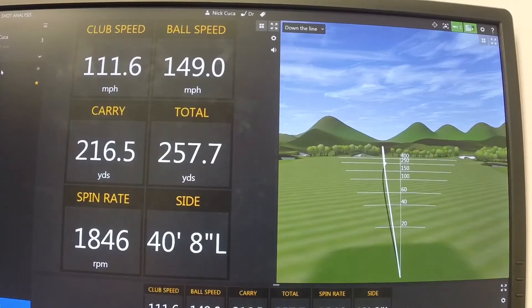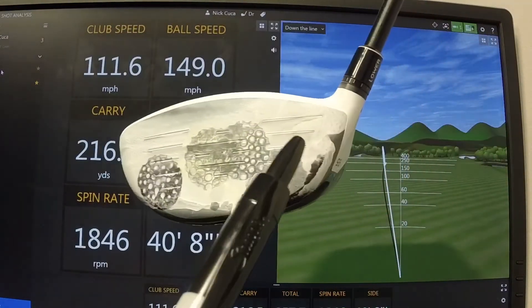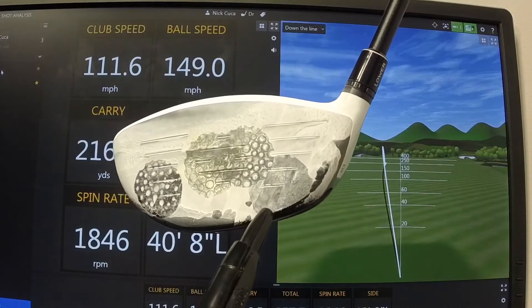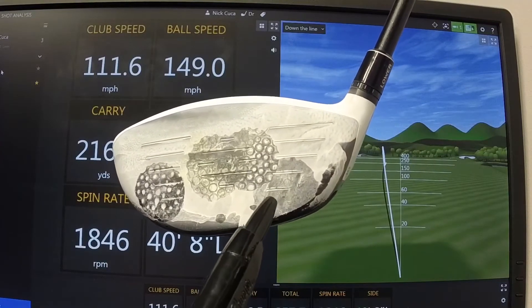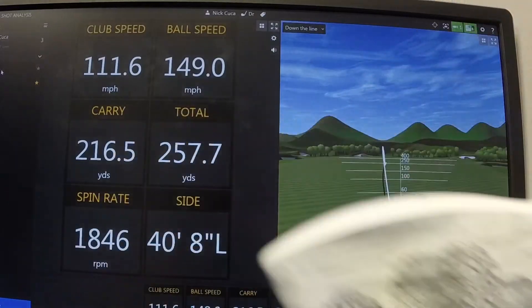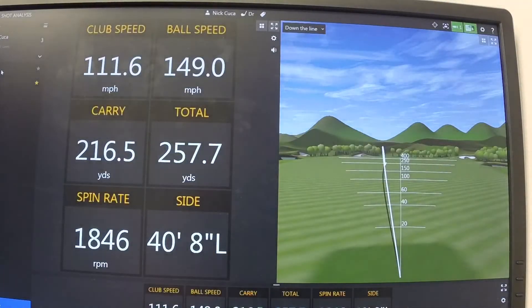The next one is the heel shot — contact down in the very bottom heel of the club, not quite near the sweet spot. He swung his fastest on this one at 111 miles per hour, but it really didn't go far at all — it only carried 216 yards in the air, which is not very far for swinging that fast.